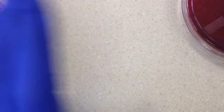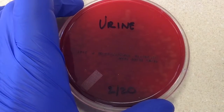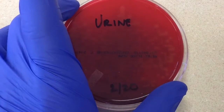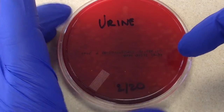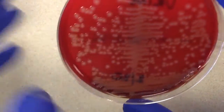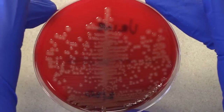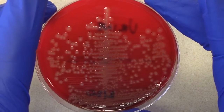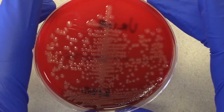The other plate is just a sheep blood plate, and that's the plate we use to count colonies. Your calibrated loop is used on all the plates, but this is the one we use for counting. I'm not going to count all these because there are just too many — this would be greater than 100 colonies, which you would report out as greater than 100,000 CFUs per mL.